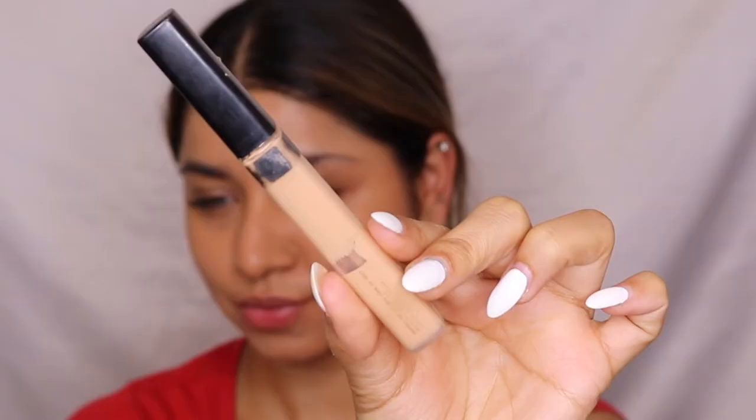For concealer I'm using the Maybelline Fit Me Concealer, applying it under my eyes and on areas I want to highlight, including where I color corrected earlier. Using a brush, I'm blending it out — you can use a damp beauty blender if you prefer. I'm using the same foundation brush just to save time, though a small brush also works well.